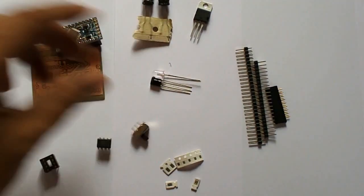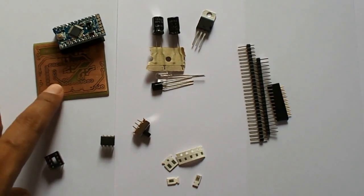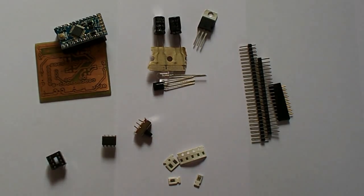And this is a switch. By using these basic components, I'm going to develop a product which will be able to control the infrared devices through Bluetooth. We'll be able to connect this device with an Android phone, and then this device will control the devices via infrared. So we'll be able to control the devices through Bluetooth directly.